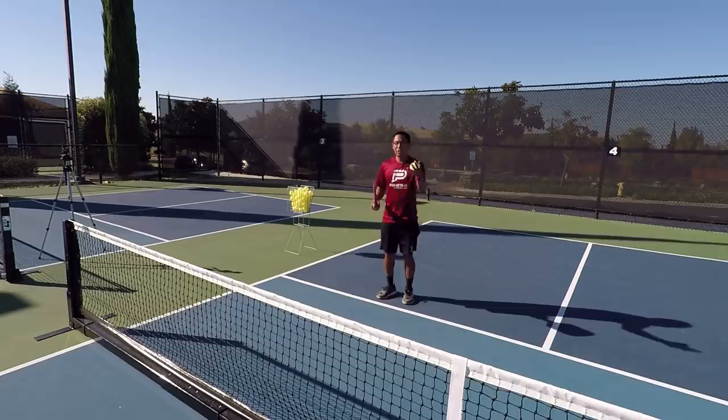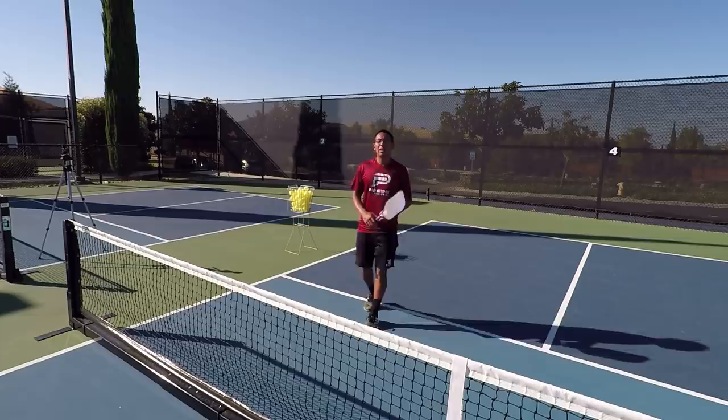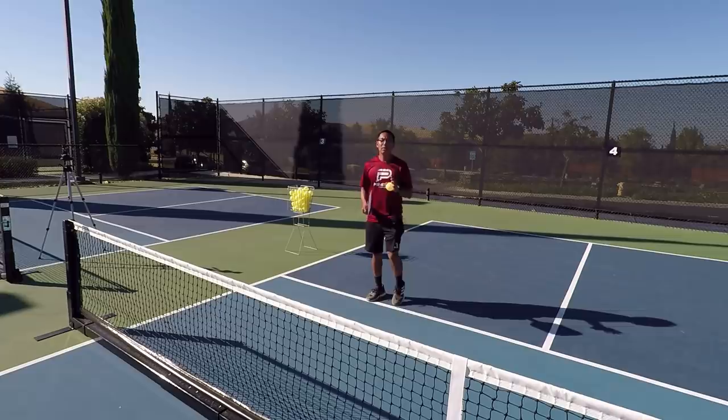When you're on the defense, you're going to be set right here usually around this area because you're going to want to defend hard shots at your body. In this video, I'm specifically talking about a ball that's attackable that's over the net that you can attack.